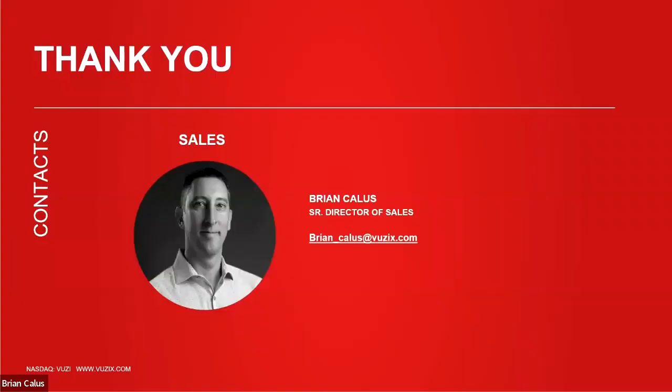With that, we'd like to thank everyone for joining us for the webinar today. We'll reach out to those with remaining questions individually. As a reminder, the webinar was recorded and will be up on our website shortly, so feel free to view it again or pass it along to team members. Everyone have a great day, and thank you again.